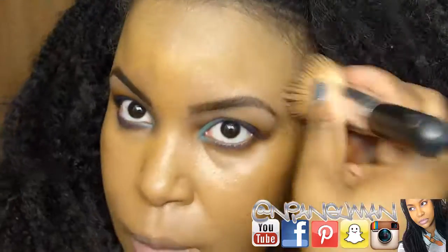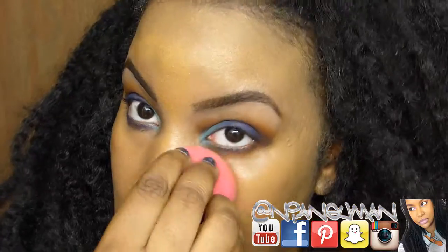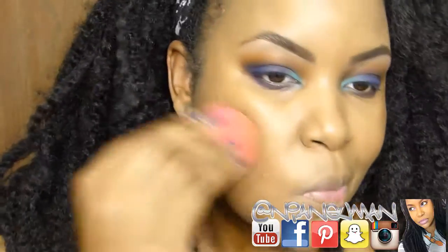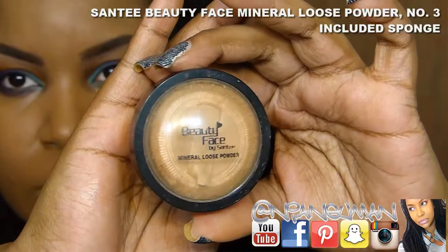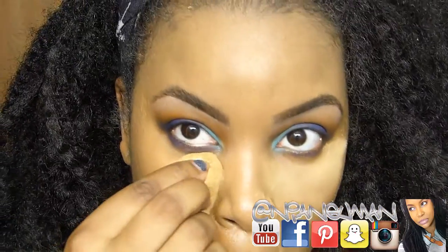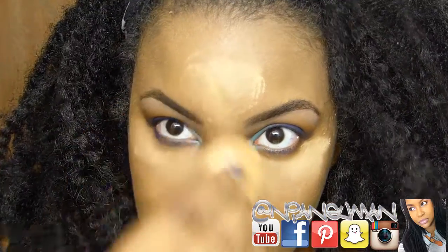I'm using the blender dry because I don't want to sheer out the coverage. Now I'm going to use this Sante Beauty Face mineral loose powder to set under the eyes and where I used that Amuse foundation, and I'm just going to take it up to the forehead as well.